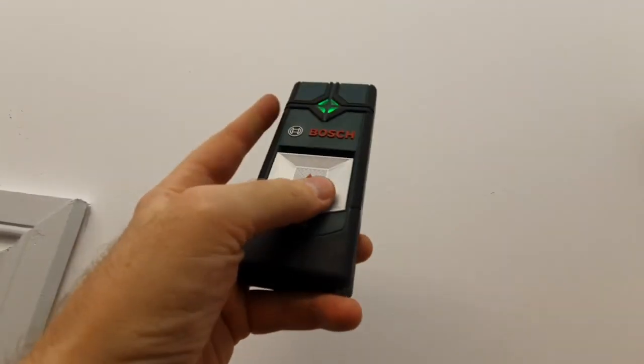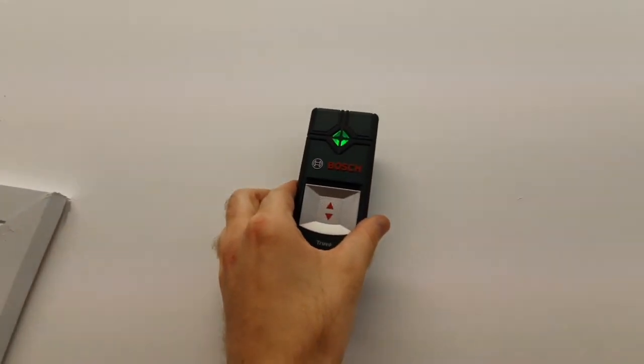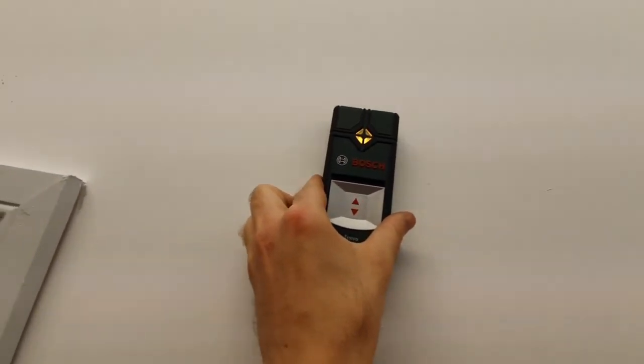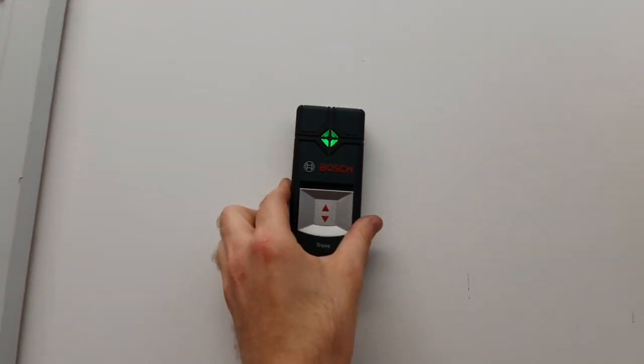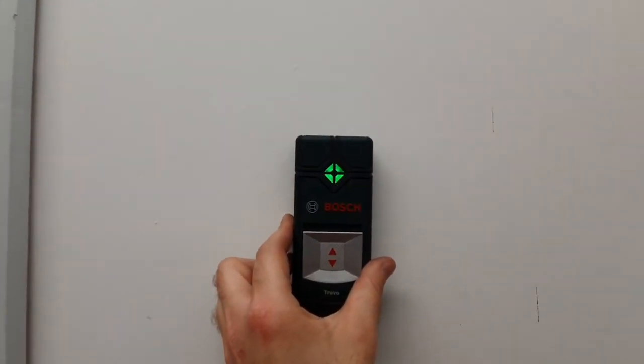This is very handy and cheap. Here's the detector in action — as you can see, it works the same way as the magnet, beeping as it detects the screws.